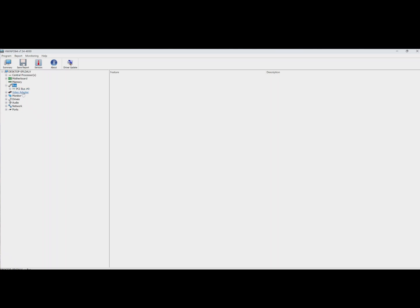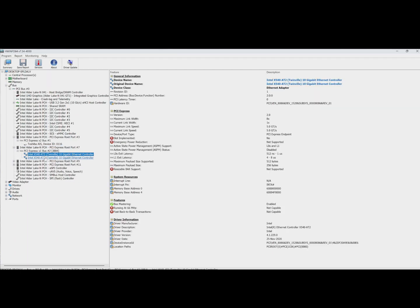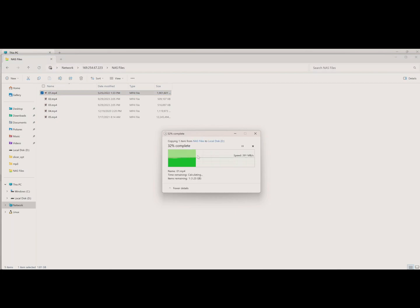Let's use Huynfo again to check if the SSDs and NIC are recognized. Four NVMe SSDs and one NIC are working. Perfect! Now I'll connect my computer to this NAS and do some file transfers. Check out the speed — pretty impressive!